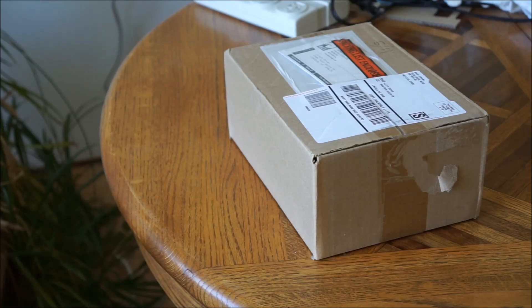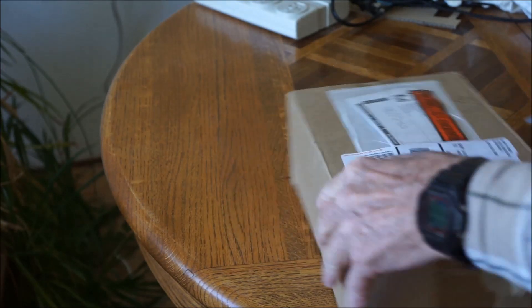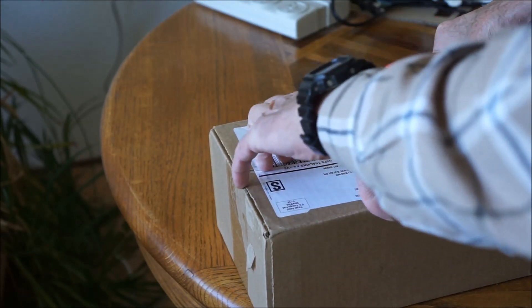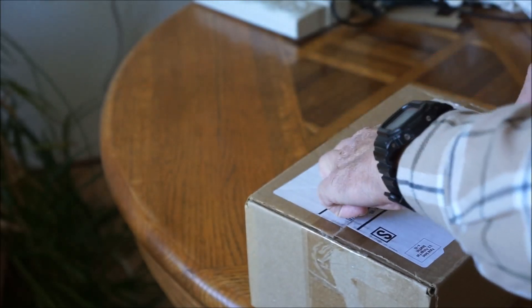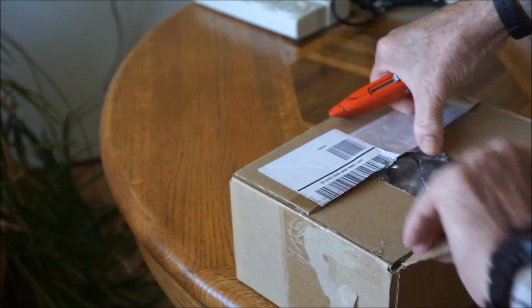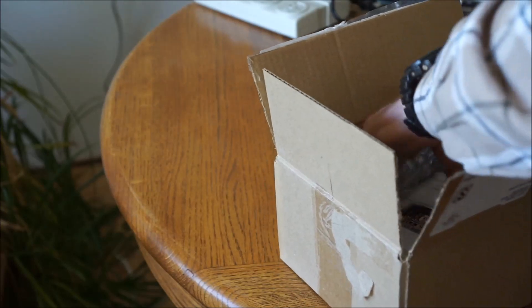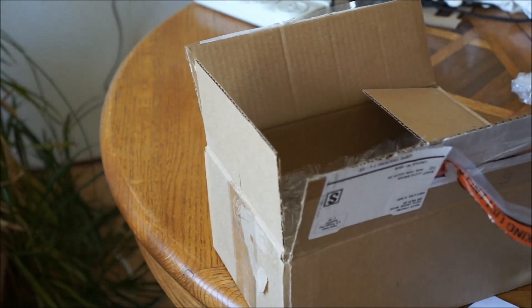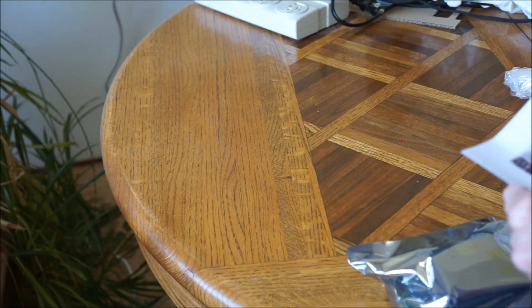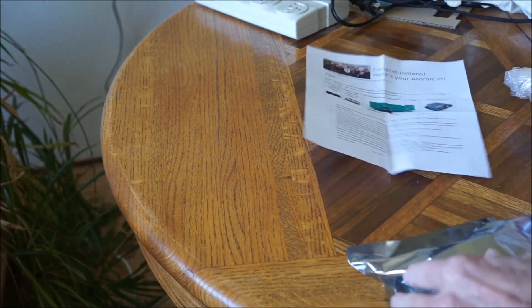All right, let's unbox the Atomic Pi with the large breakout board.